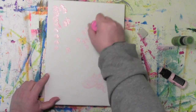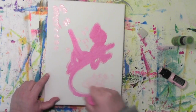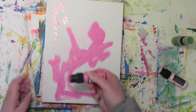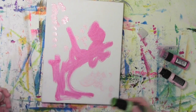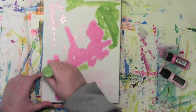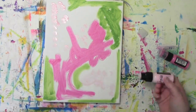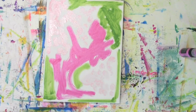I decided to use these pinks — these are distress paints — and I'm just putting color on there with no plan. The reason I chose the pinks and now the green is because I was drawn to Lori Arnold's art journal spread. I really liked her pink and green, so that's why I decided to use it.